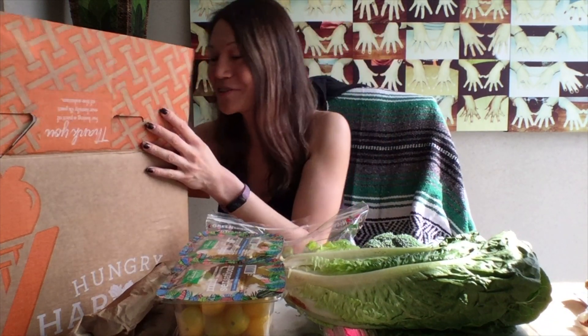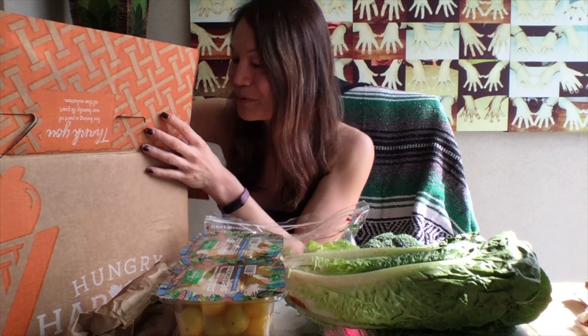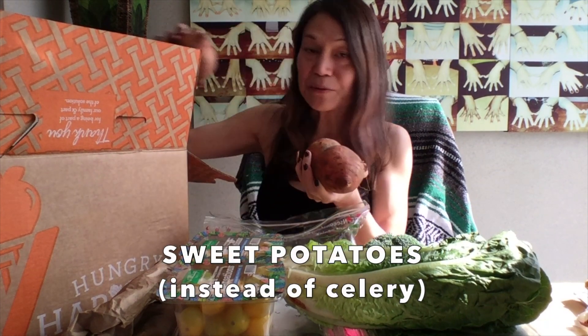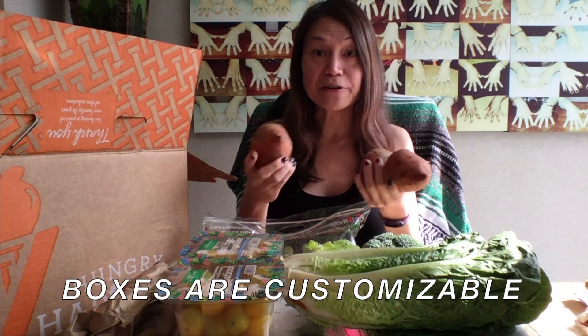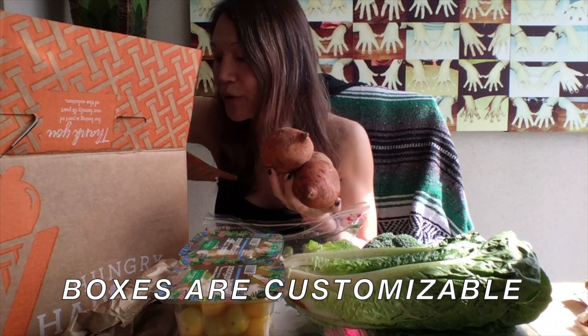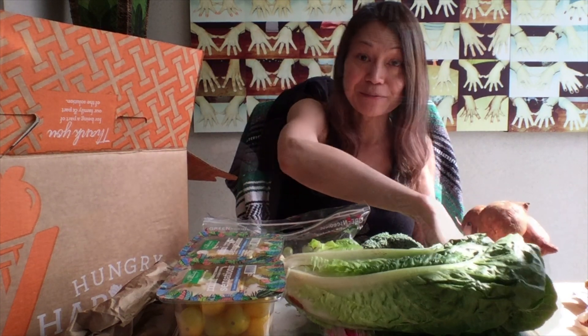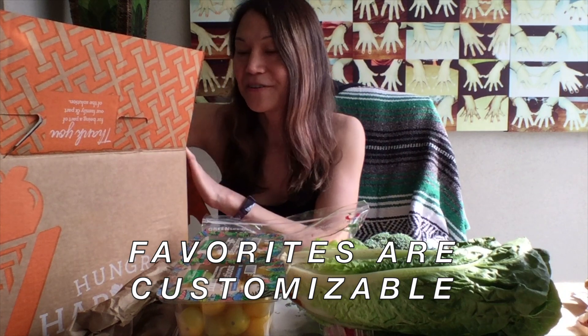I ordered these add-on items and I don't know which is an add-on and which is like legit in the box. And then we have — oh yeah, I ordered this, this was definitely an add-on item. These are sweet potatoes, but I substituted these for the celery that I didn't want. So in your box, you can tailor it, you can customize it and get what you want. Be sure to customize if you don't like a certain item. I think there's also a favorites feature, so you can more likely get your favorites and less likely get your unfavorites.